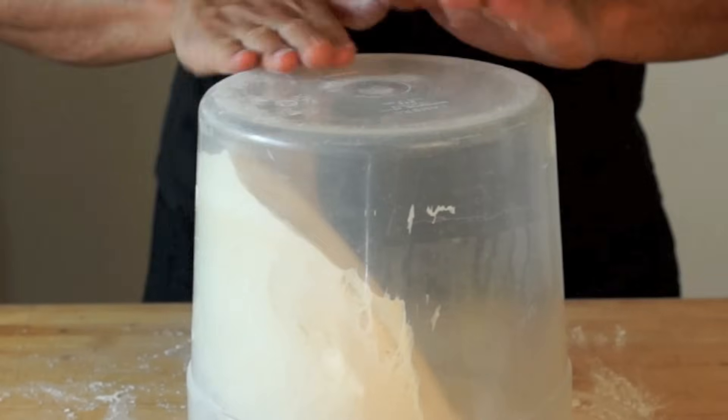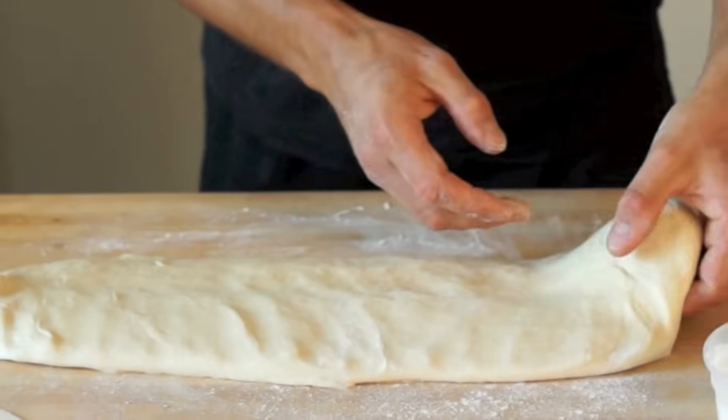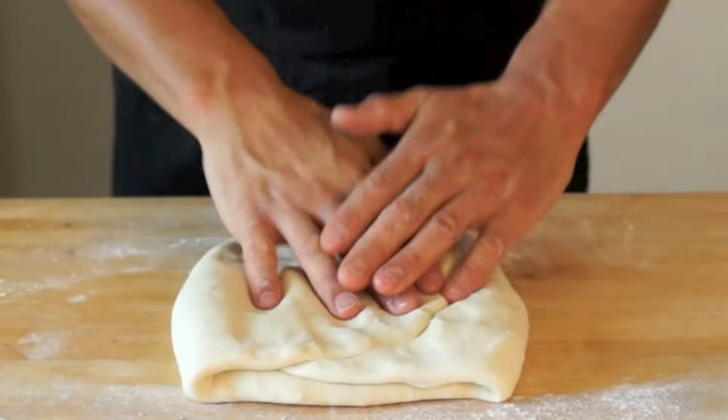Smells incredible! Dust your work surface and the dough with flour. Deflate the dough and pat it into a rectangle shape. Wrap it and refrigerate overnight.